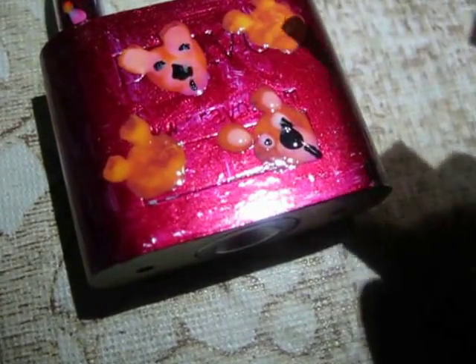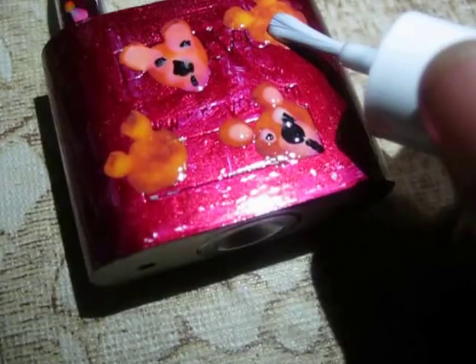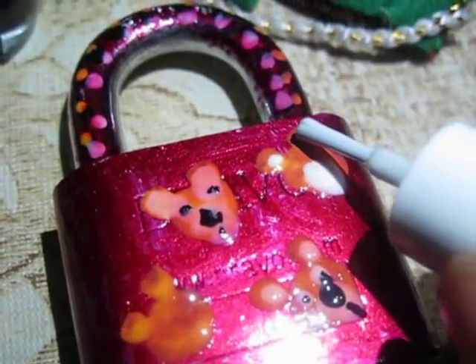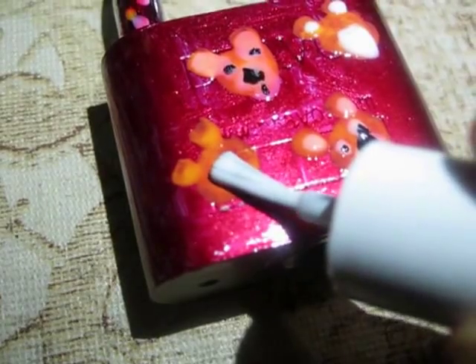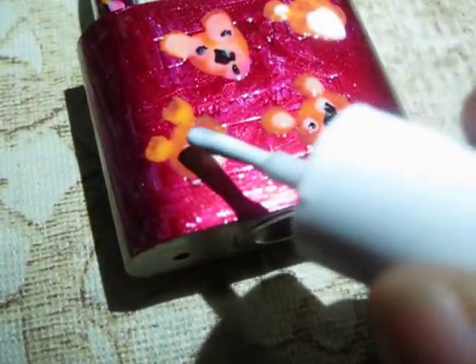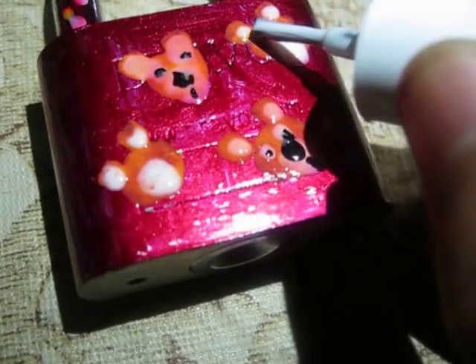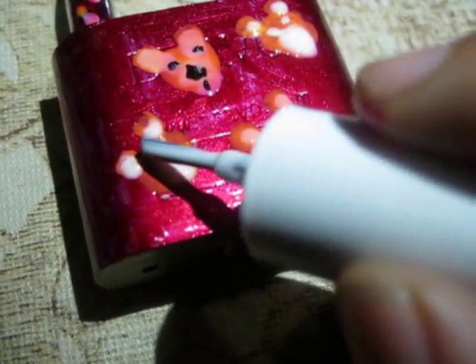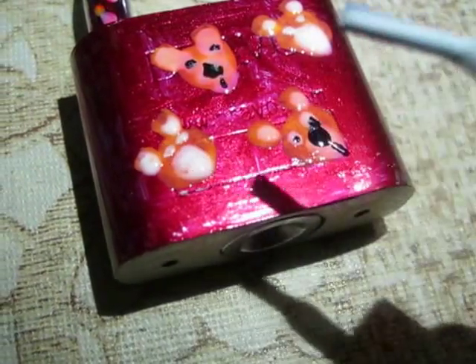For the other two teddies, first take the white nail paint and make the mouth and eyes. I will make the eyes right now. Now I will wait till it dries.